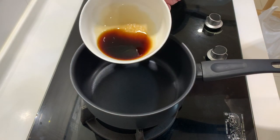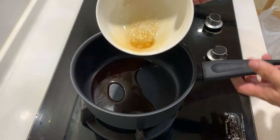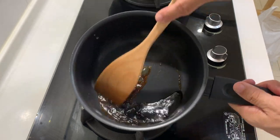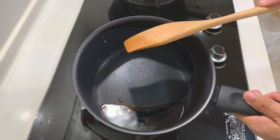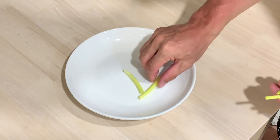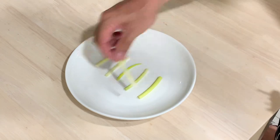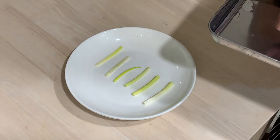First we're going to warm up the sauce we prepared earlier over low heat. Alright, this is good enough — we put this aside. To prepare the fish for steaming, I will put some spring onion at the base of the plate to allow the fish to be evenly cooked. Next we're going to put the fish on the plate.